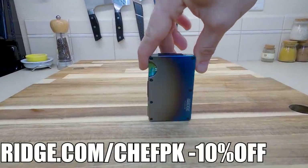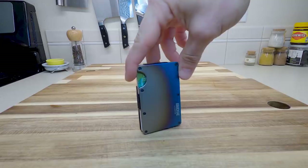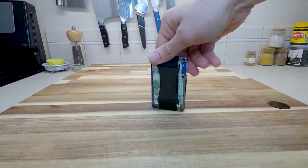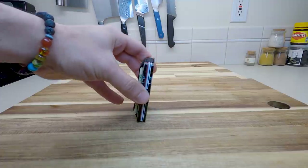Thank you to Ridge.com slash ChefPK for sponsoring today's video. I can now hold 12 cards with cash without losing speed or strength. Made of premium titanium materials.